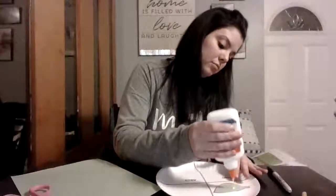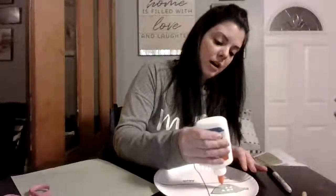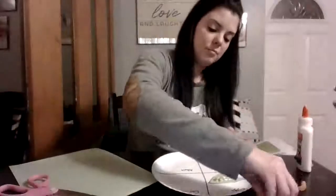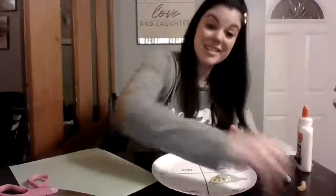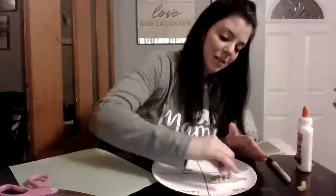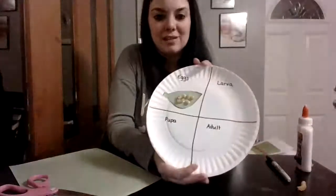The popcorn kernels are going to be our ladybug eggs. So as many kernels as you have, make that many drops of glue — three, four, five, six, seven. Place a popcorn kernel on each dot of glue. This looks cool! So your plate should look like that so far.